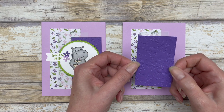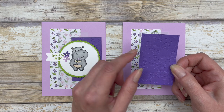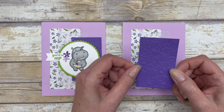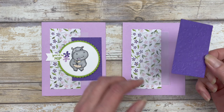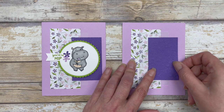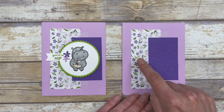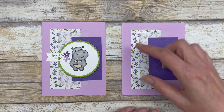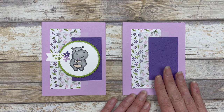Then I'm going to take my 2 by 3¼ inch piece of cardstock. I embossed this with one of the splatter embossing folders — you can use any embossing folder you have on hand. I'm going to layer this right over the top, creating smaller sections of layers as you go across the card. That's the basic design for the card.